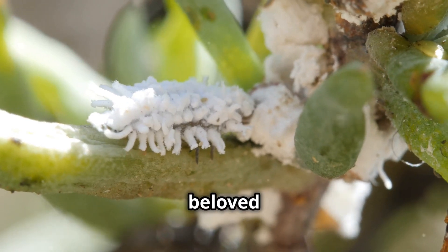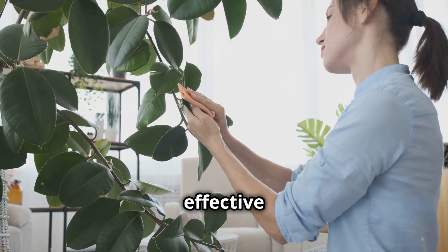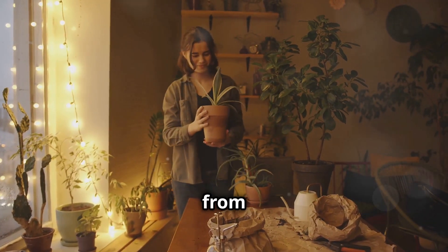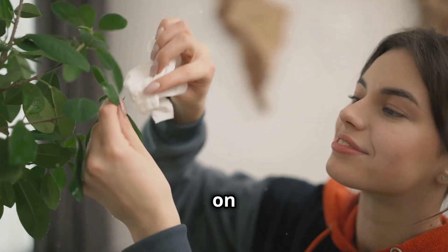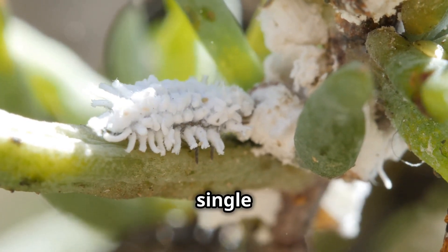It's heartbreaking to see a beloved plant suffer due to these tiny invaders. But don't worry — there are effective ways to combat these pests and save your plants. First, isolate the affected plant to prevent the bugs from spreading. Grab a cotton swab and some rubbing alcohol, and dab each mealybug directly with alcohol. This will kill them on contact. Be thorough and patient, as you want to ensure you get every single one.